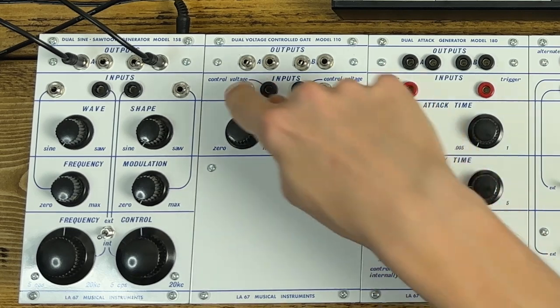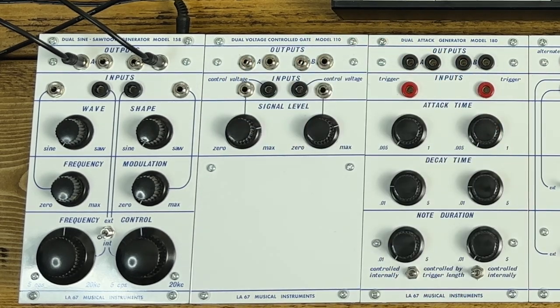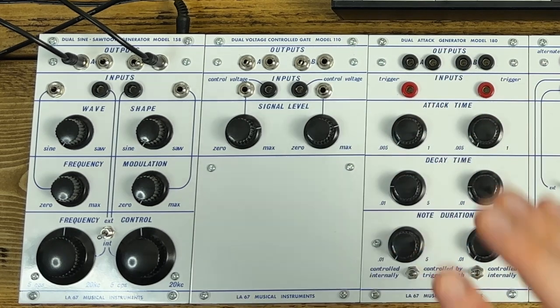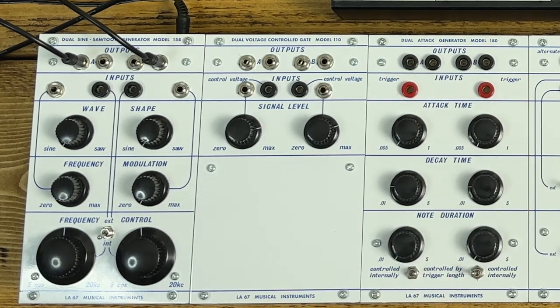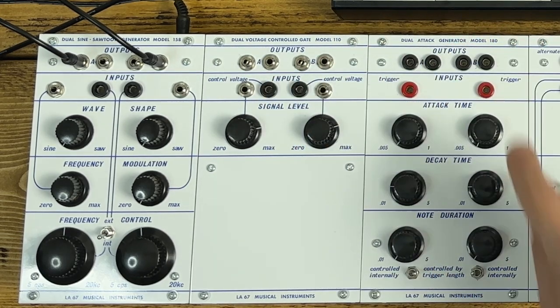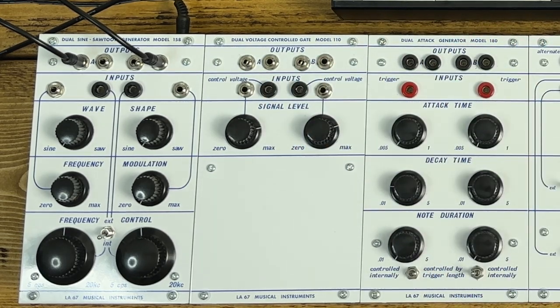All the silver connectors are audio. The way I've built this, they use standard 3.5mm Eurorack patch cable-style connectors. The BOM actually specifies Buchla-style tiny jack connectors, which are slightly bigger, but I thought there's no point adding another format into the mix. The black bananas are for control voltage, and the red bananas are for clocks and triggers.